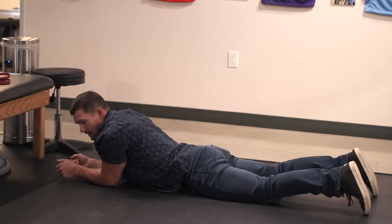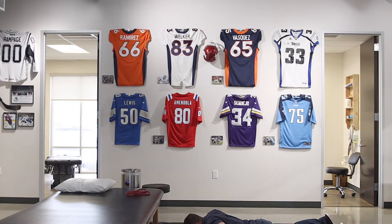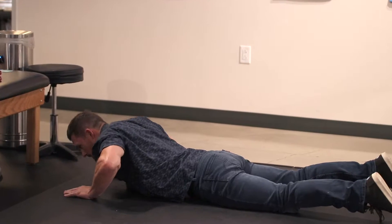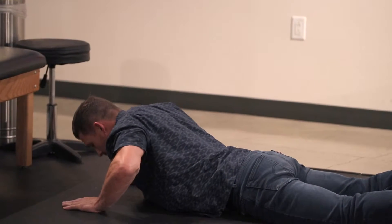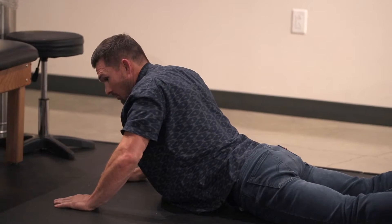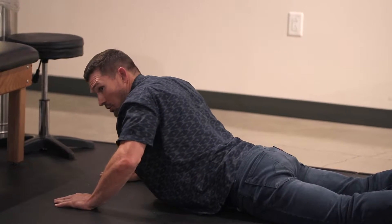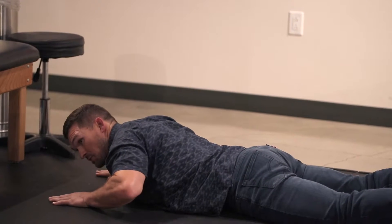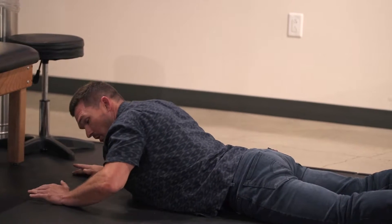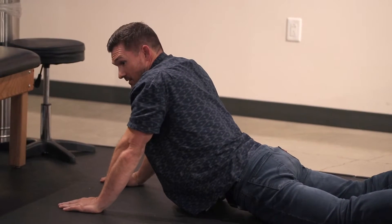We can make it more dynamic by going into prone press-ups, where you're actively coming into extension in the low back. Some people refer to these as McKenzie's. The idea is to keep the pelvis flat on the floor. If you can only get partway up without the pelvis coming up, you're only going to use the range that you have — you may need to bring your hands a little further in front of your torso. I like to do anywhere from two to three sets of 10.